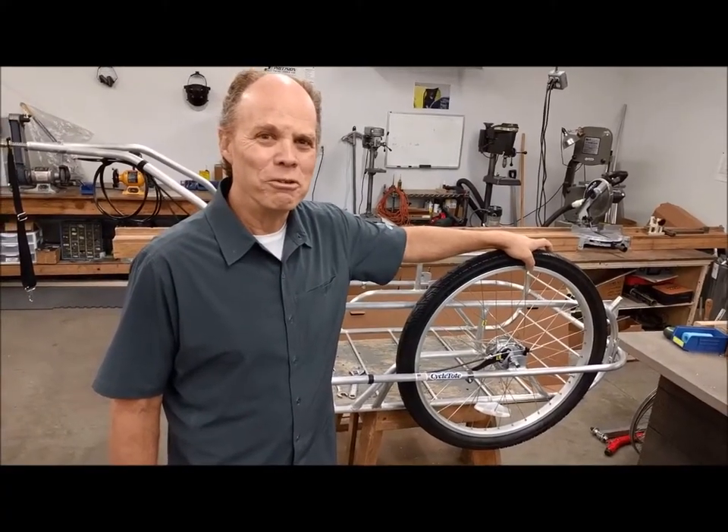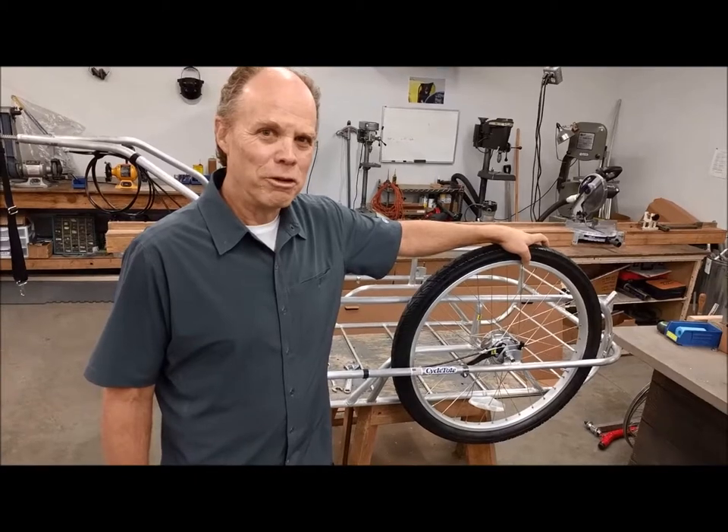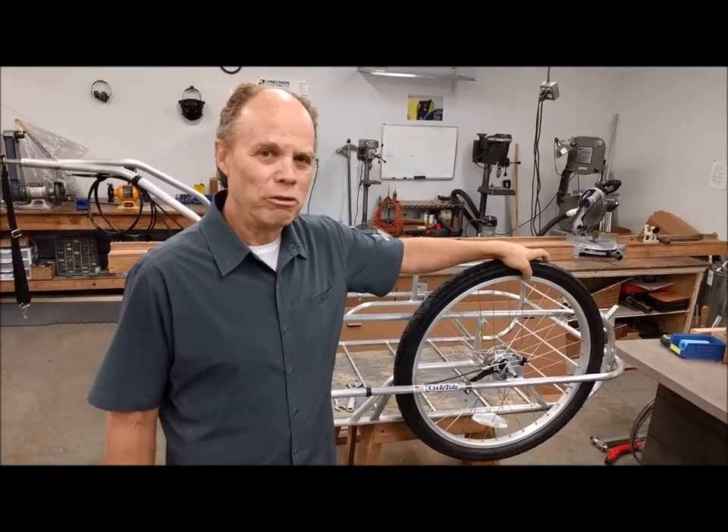Hi, this is Tim at Cycledote Bicycle Trailers. Today we're going to talk about fine adjustment of the brakes on our automatic braking system.